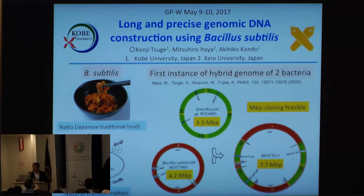Thank you very much for giving me a chance to talk here. I'd like to talk about our project — the COMPOSITES project. Our project is a long and precise genomic DNA construction using Bacillus subtilis.